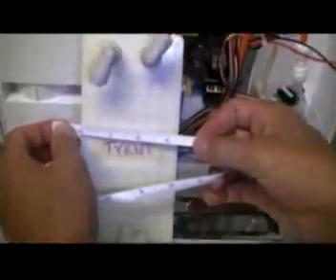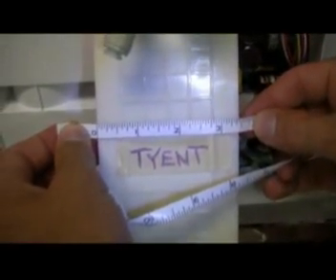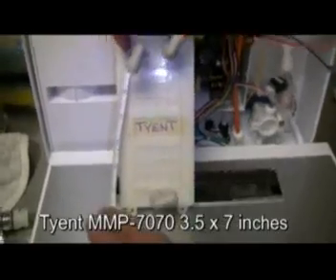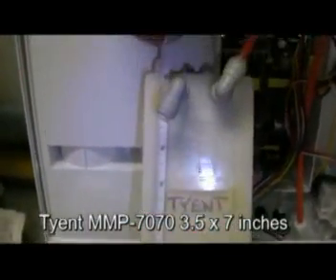So now back to the MMP 7070. We also notice it looks like it's pretty easy to service, where everything is well laid out and readily accessible. The water cell width of the Tyent 7070 is just under three and a half inches, and the length of the water cell is just about seven inches.